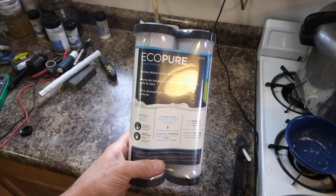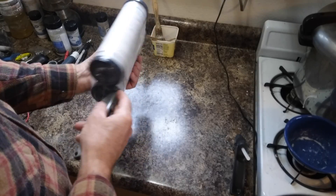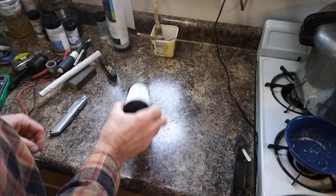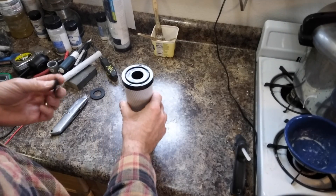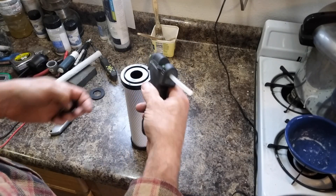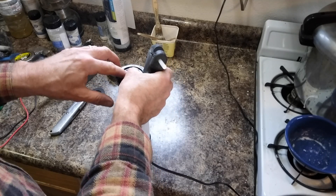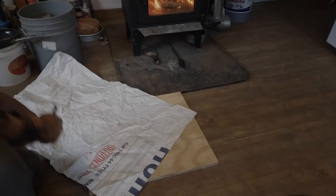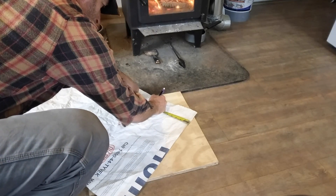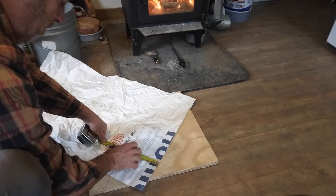This is the brand of carbon block water filters I'm using. To get them ready, the first thing you have to do is take one of those plugs and put it in there using a hot glue gun to stick it in. The size of the piece I need to fit over the filter is going to be 9 inches by 8 and a half, so I cut a 9 inch strip out of this first.